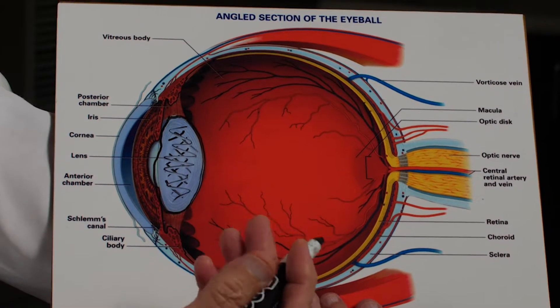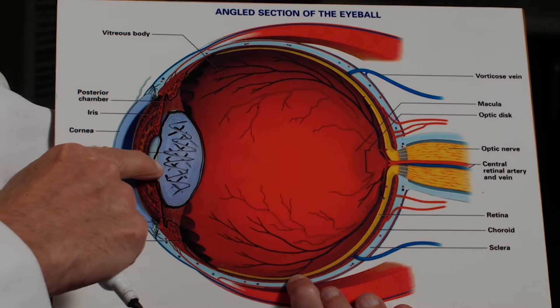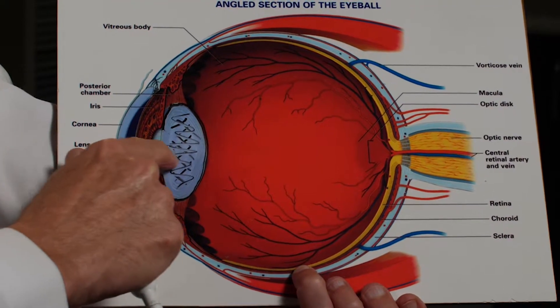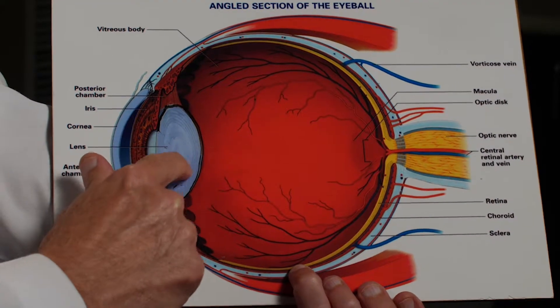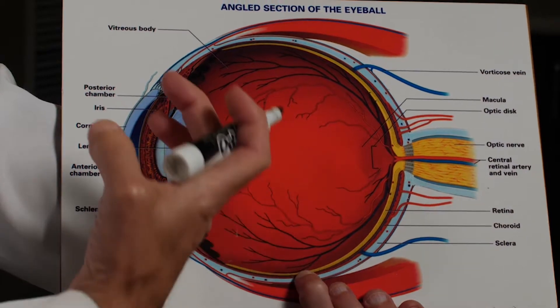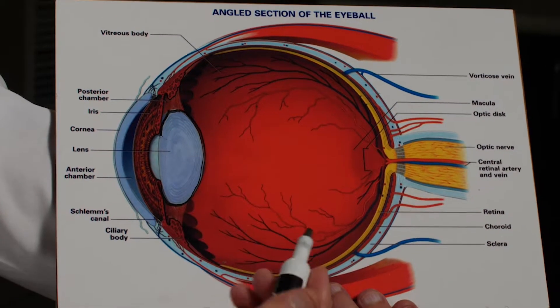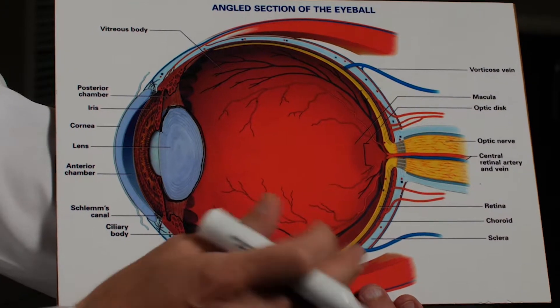During cataract surgery, what we do is remove the contents of the lens. The lens is sealed in a thin membrane called the capsule. Think of it like the skin on a grape. During the surgery we open up the front of that capsule and scoop out all the cloudy material from the inside — the cataract.